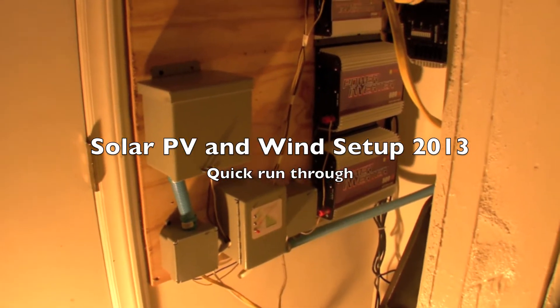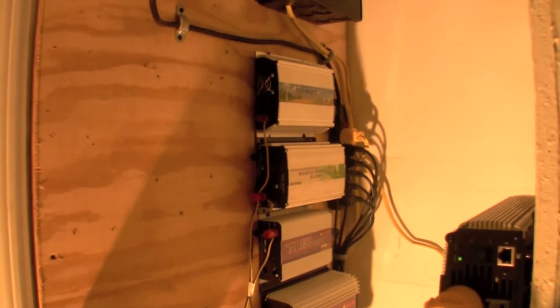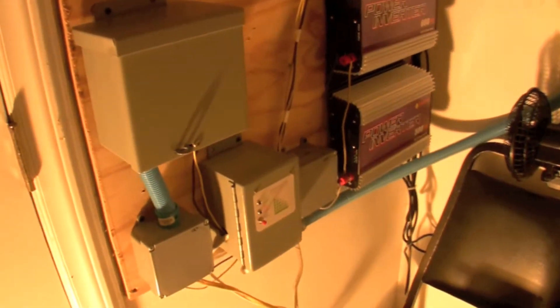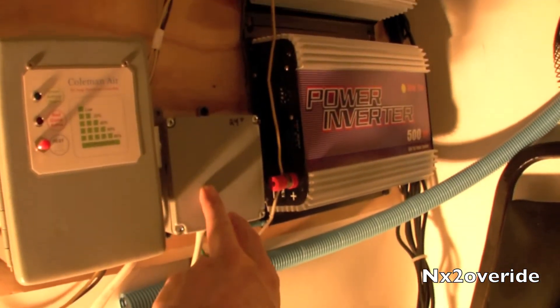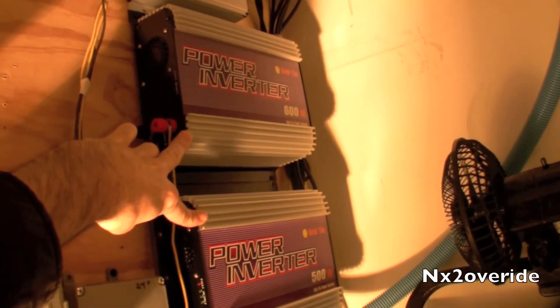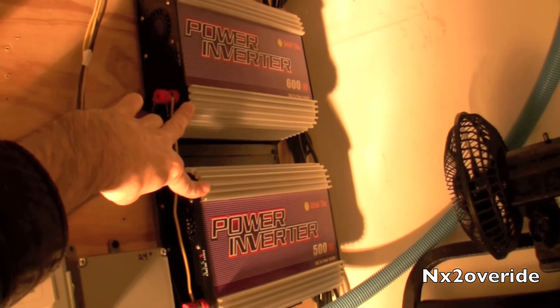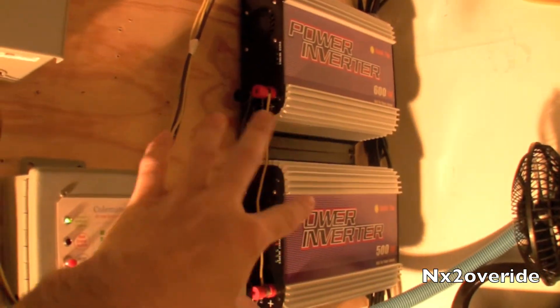Alright, so if somebody wanted to see my grid-tie setup, I'll kind of explain how it works. Basically I have two systems: a 24 volt and a 12 volt system. This is the 24 volt system and it basically runs these two grid-tie inverters here — 24 volt 600 and 500 watt grid-tie inverters. That's pretty much the main power.